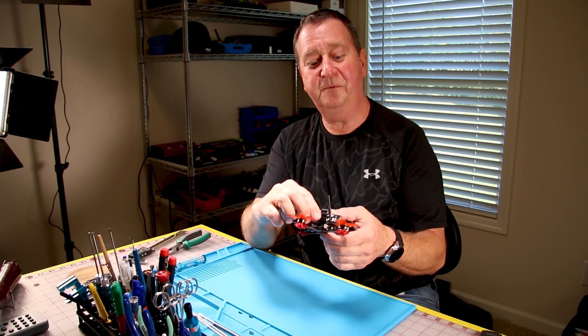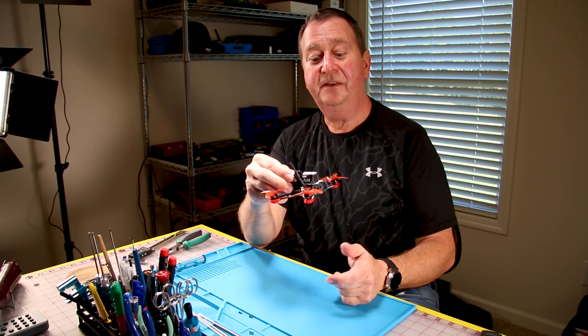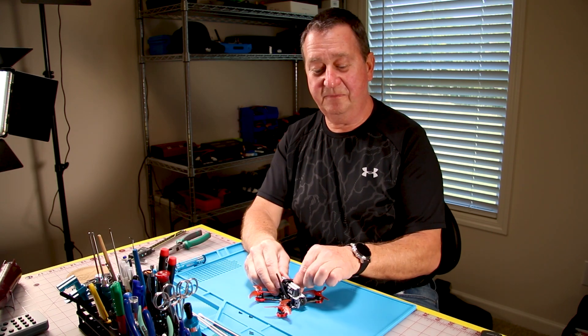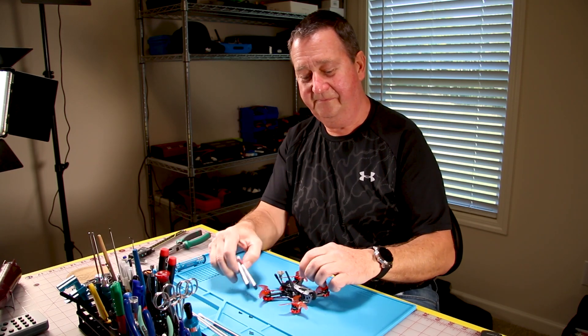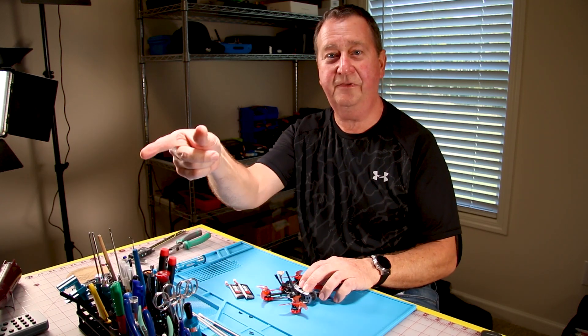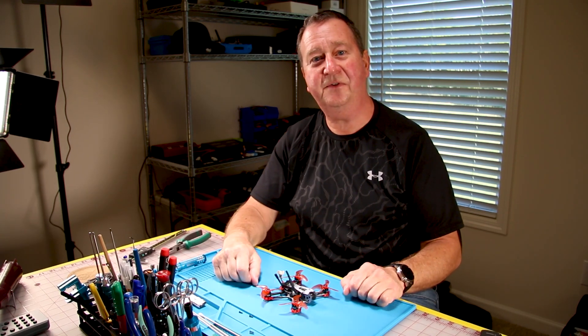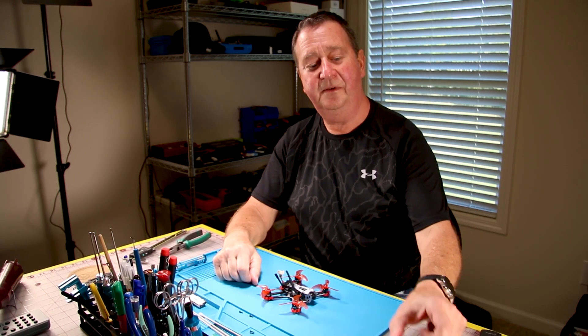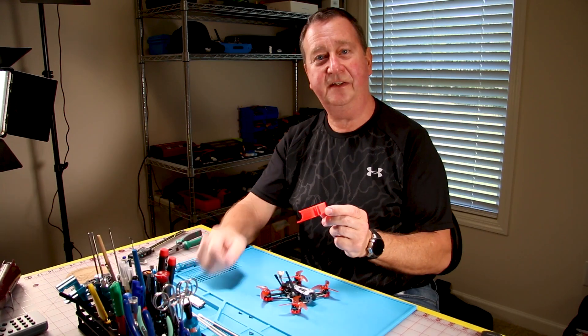The last modification, which I think is the best modification, is actually not on the quad yet. The first thing I did was take this battery strap, take it off, and throw it away. Then I started from scratch and what I came up with was this battery box. On the battery box it has an antenna tube holder.